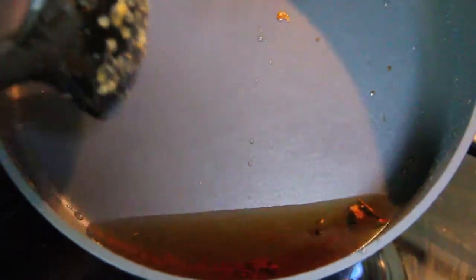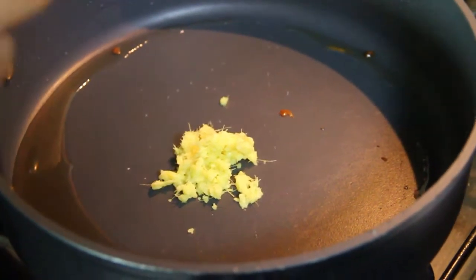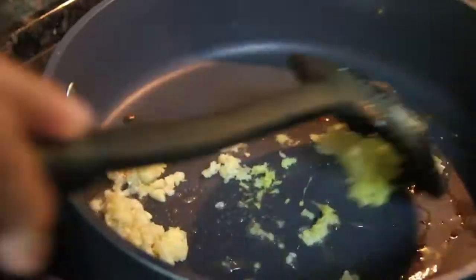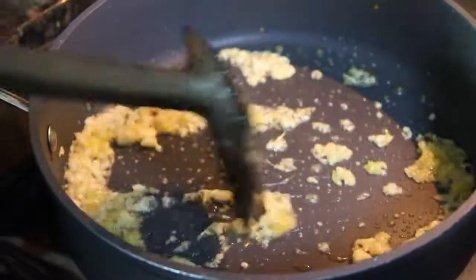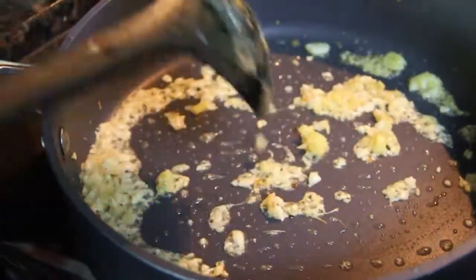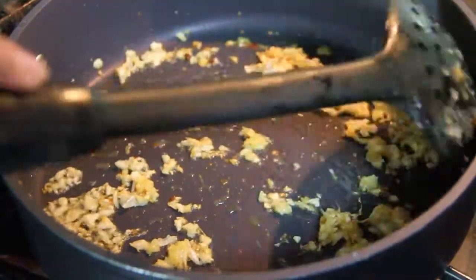We will be making the gravy in the same oil. But there is a lot of oil left behind, so I am just removing a little oil. We just need very less oil. Now we will start cooking. Firstly, I will add the remaining ginger, then the garlic. Ginger can be a little less but garlic you can add a generous amount. We can just stir fry this a little. We usually fry it a little bit so that the garlic taste is slightly reduced. Now the ginger and garlic is a little bit fried.